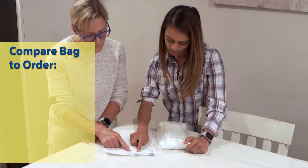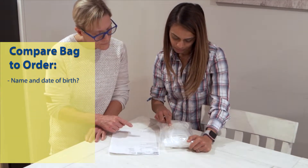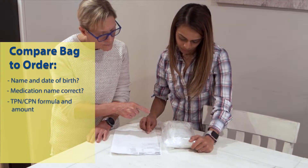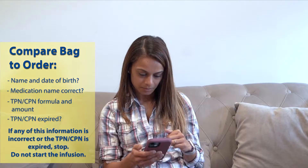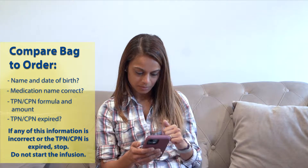Double check your TPN. Compare the information on the bag to your orders and make sure it is the same. Does the TPN have your name and date of birth? Is the medication name correct? Is the TPN formula and amount correct? Is the TPN expired? If any of this information is incorrect or the TPN is expired, stop. Do not start the infusion. Call your home infusion pharmacist immediately.